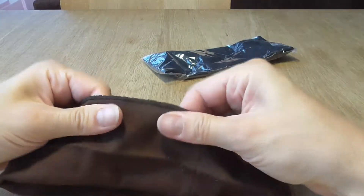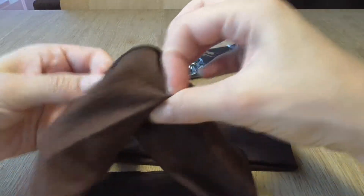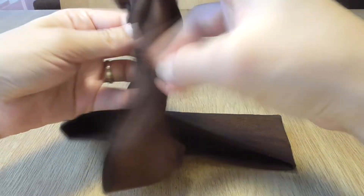One thing — the stitch is in the middle, but it might slide to the edge and come visible.